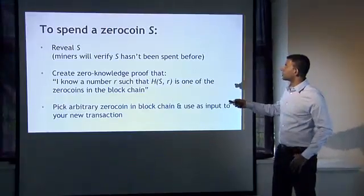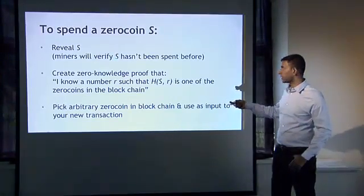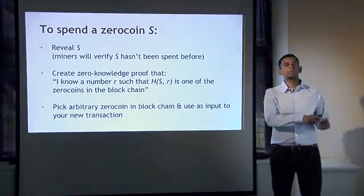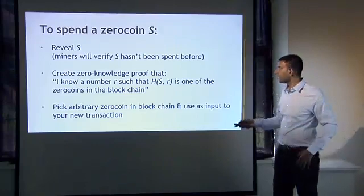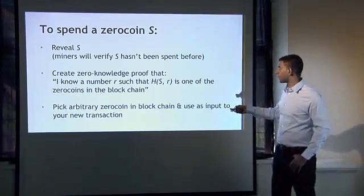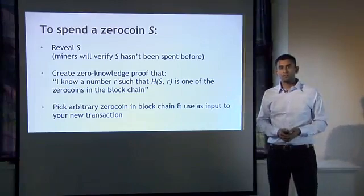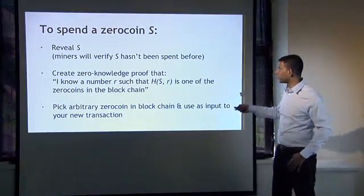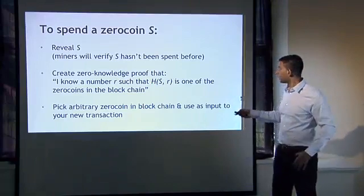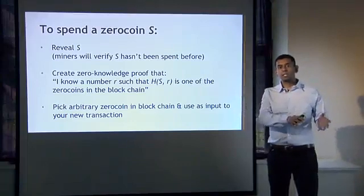To spend the Zerocoin later, you will reveal the serial number that you put inside the envelope. Miners will verify that the serial number has not been spent before — that it has not been revealed as a number put inside some other envelope. That's what prevents double spending. Next, you'll create a zero-knowledge proof, and specifically the zero-knowledge proof will say: I know a number R such that the hash of the serial number together with R corresponds to one of the Zerocoins on the blockchain. The proof doesn't reveal that random number R, but somehow you're proving that you are in possession of that number, combined with the serial number you've just made public, corresponding to a Zerocoin once put onto the blockchain.